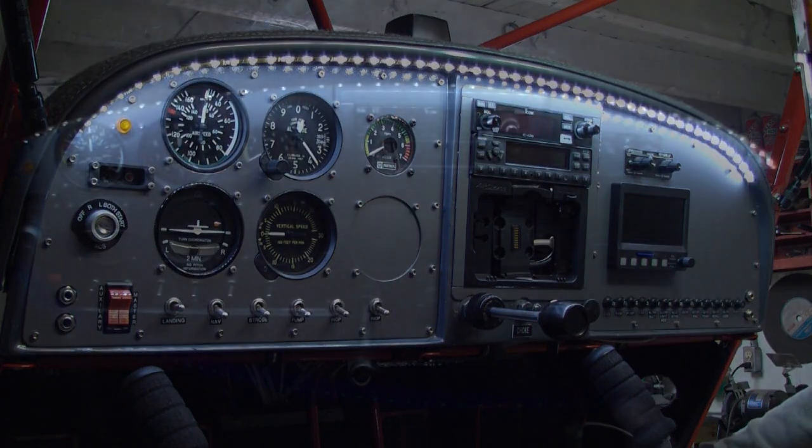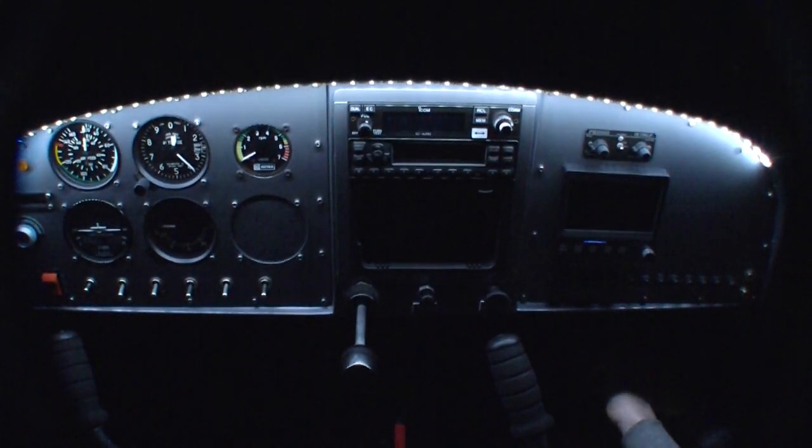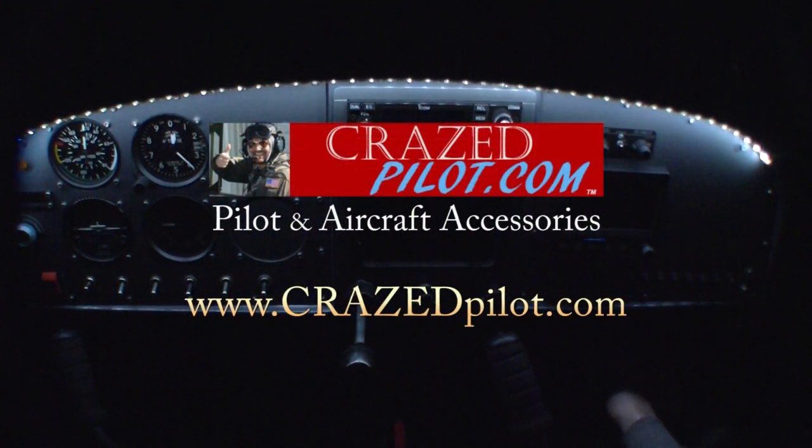That's how you install the CrasePilot cockpit lighting system with flexible LED technology and digital dimming control. Get yours today at crazedpilot.com.